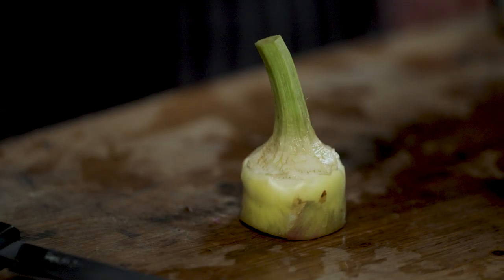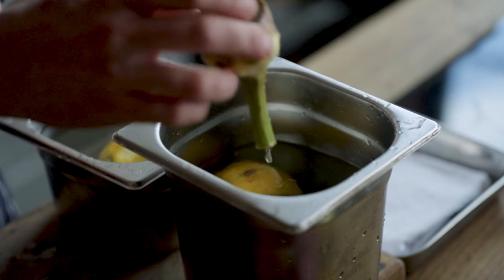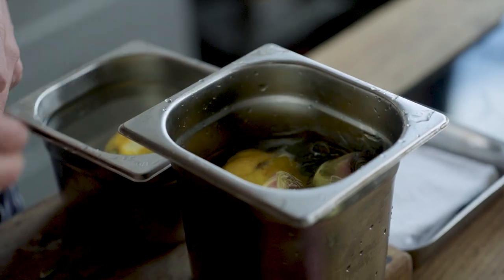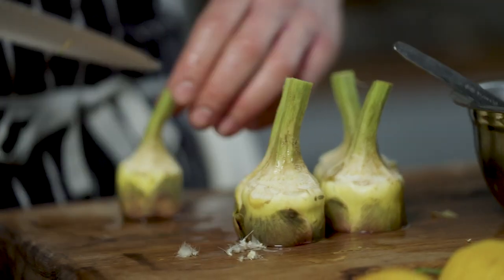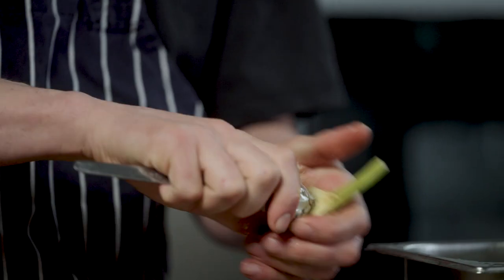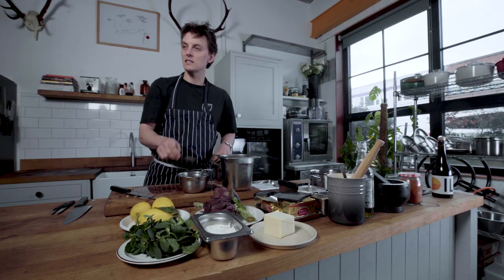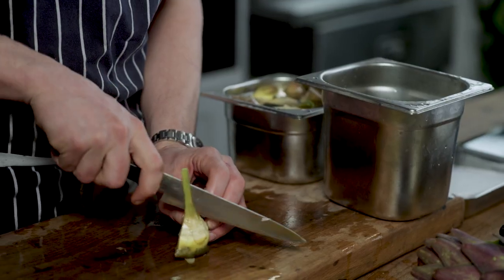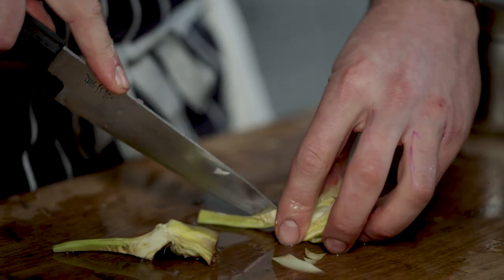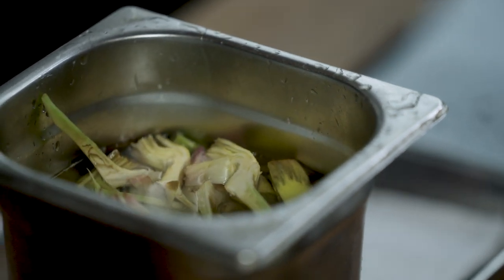Artichokes oxidise really quickly when you cut them, so you've got to make sure you've got some acidulated water. I'm going to cut them all in half, and you see we've got that choky bit here — we'll just take that out with a spoon. You can imagine doing a whole box of these in the kitchen, it's quite fun. So one artichoke into eight — they're going to get bigger when they go in the batter.